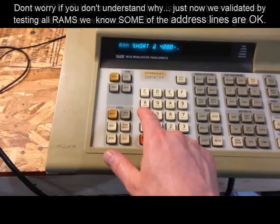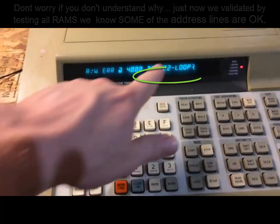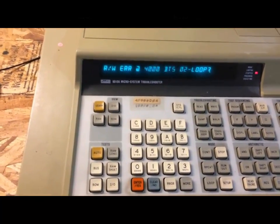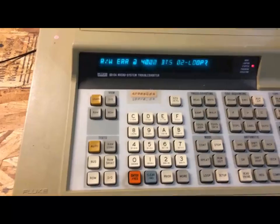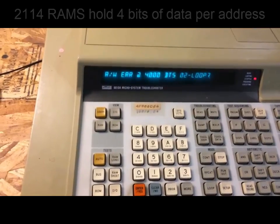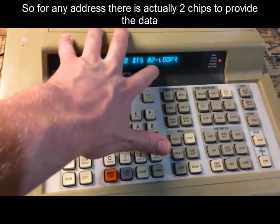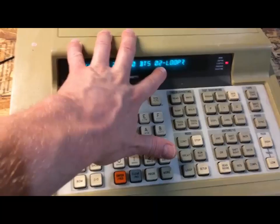Running that first RAM range test again confirms error BTS02 — data bus line 2 on this RAM chip is bad. These are 2114 RAMs, which means for any address two RAM chips together make up the data word. Whichever 2114 is responsible for the lower bits is the problem chip. We'll look at the schematics to identify which one that is.